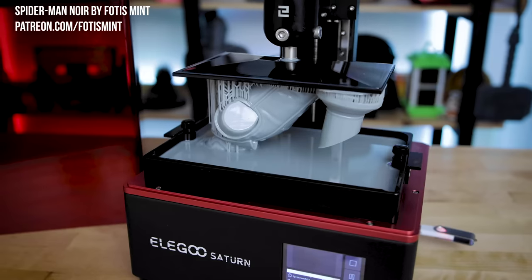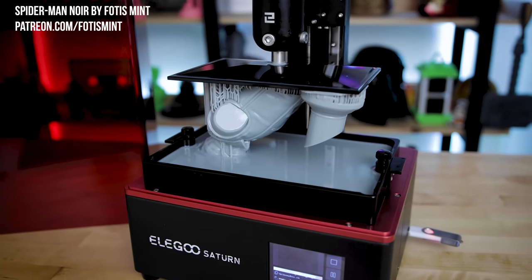Hey everyone, Uncle Jesse here. As you might know, I'm a pretty big fan of resin 3D printers.